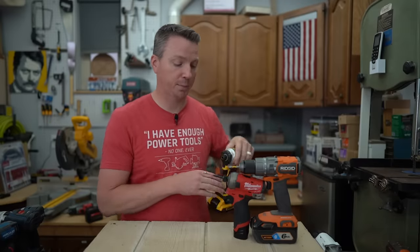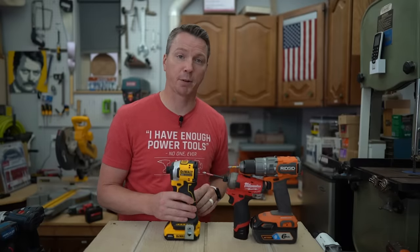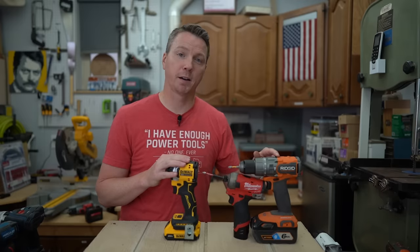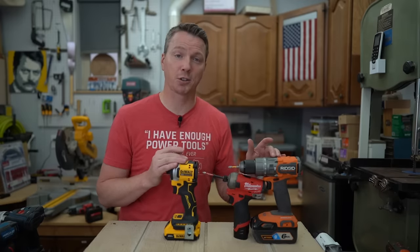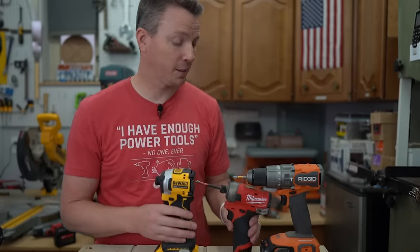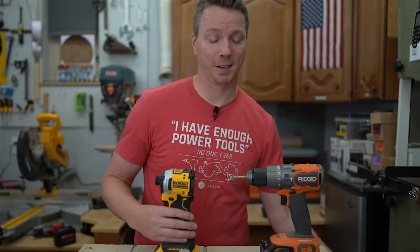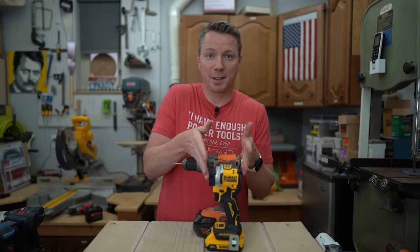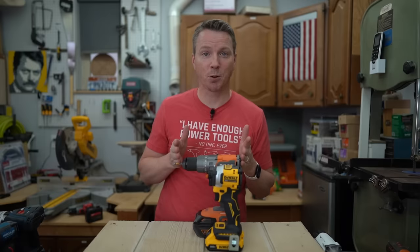In tests where they've done side-by-side comparisons, the drill loses every time. Now take a full-size impact driver like this DeWalt 20-volt — this one actually has twice the torque of a comparable, actually much larger-sized drill. This stubby little thing has twice as much power as this whole huge thing. It's really no comparison.